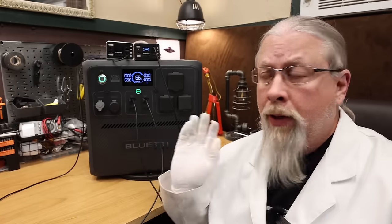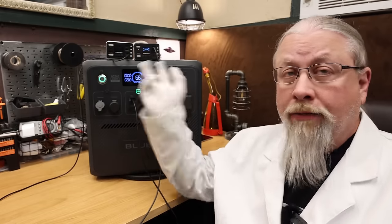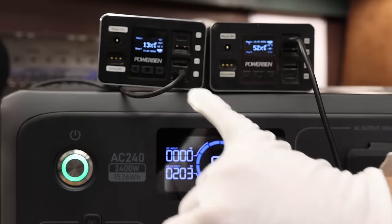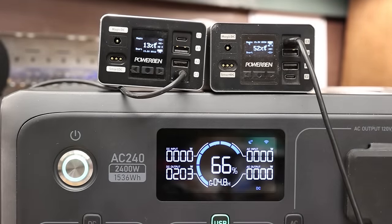USB test: the AC240 has two 100-watt USB-C power delivery outputs. With two power banks hooked up to both 100-watt outputs, it's actually charging both at 100 watts each — getting about 92 watts each — for a total of just over 200 watts of USB charging simultaneously.